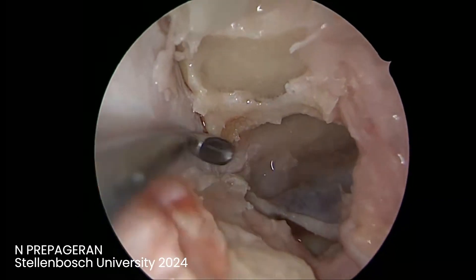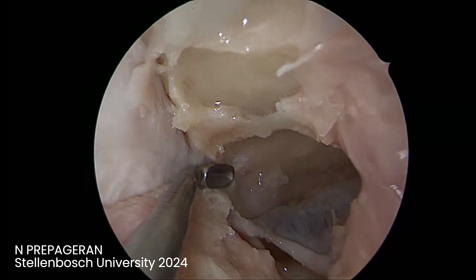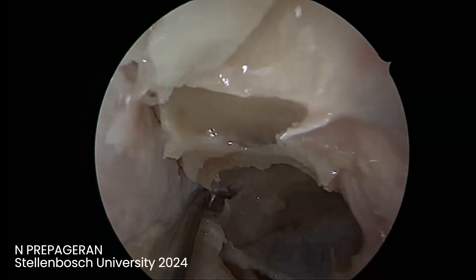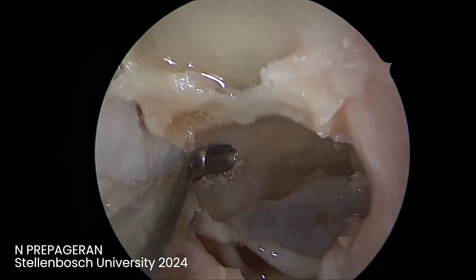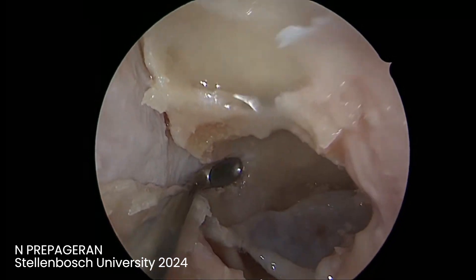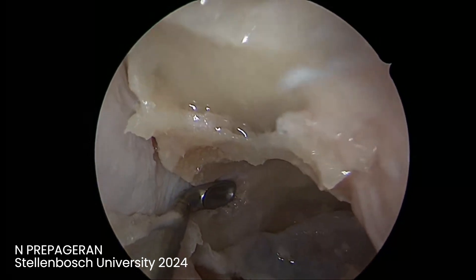I'm just going to do this — remove the bone, stretch. Usually this bone comes out easily. Can you see how much force I need to use? You remove the bone until you come to the optic cavernous recess.